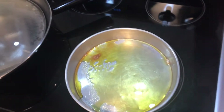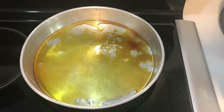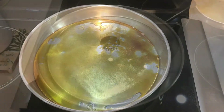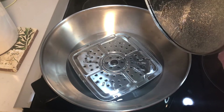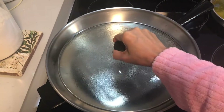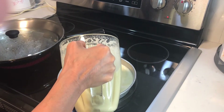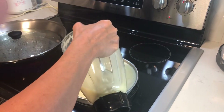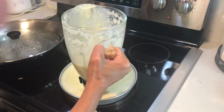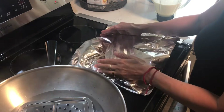Okay, we turn off the range and set aside to let it cool. This is my steamer, so it's ready. I will pour the mixture in here and then cover it with aluminum foil.